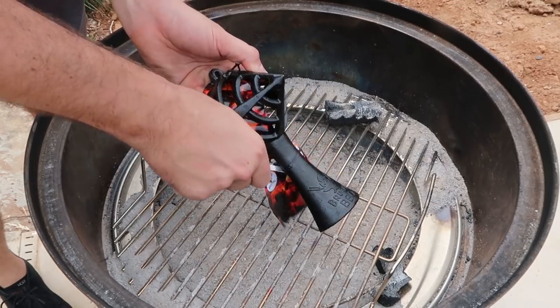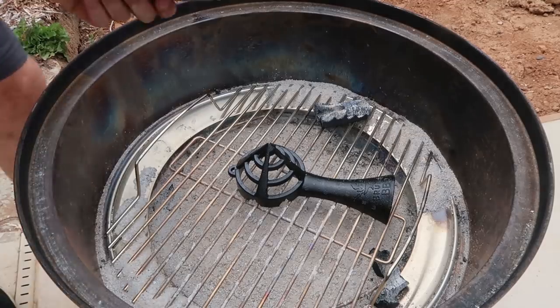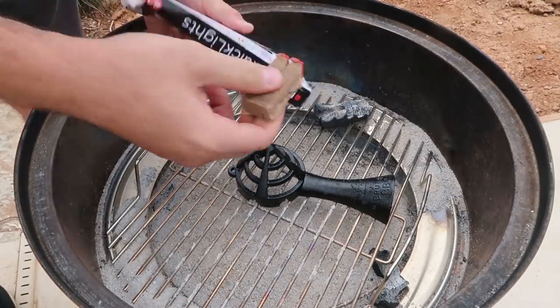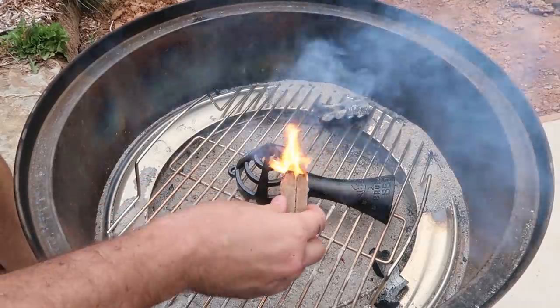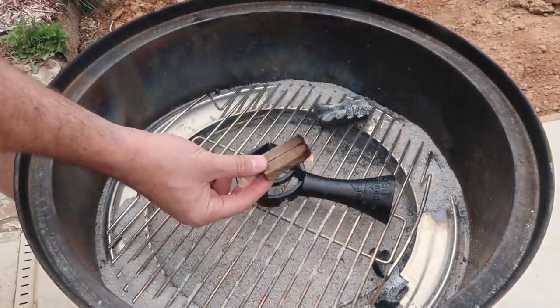Got a pretty unique gadget for charcoal — this is a fire guard. What it does: we put fire starters in, light them up like this, and put it right under the charcoal. First we're gonna make sure they light up fully.